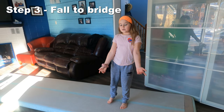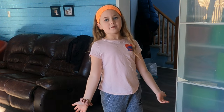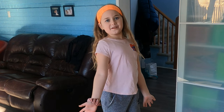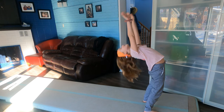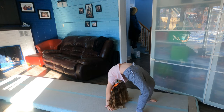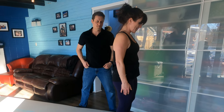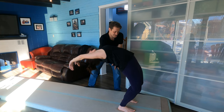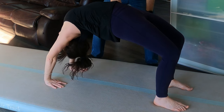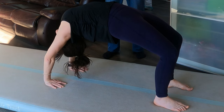Step 3 is to fall to a bridge on your mat. If you don't have a mat, you can do it on the floor. When you're going into your fall to bridge, make sure you have your hands up to your ears protecting your head. Do not put your head going back first — always keep your hands up to your ears.